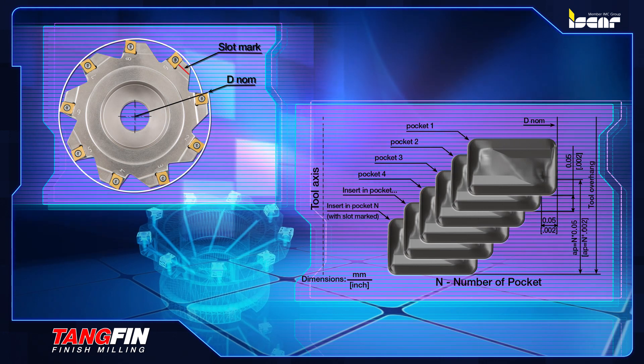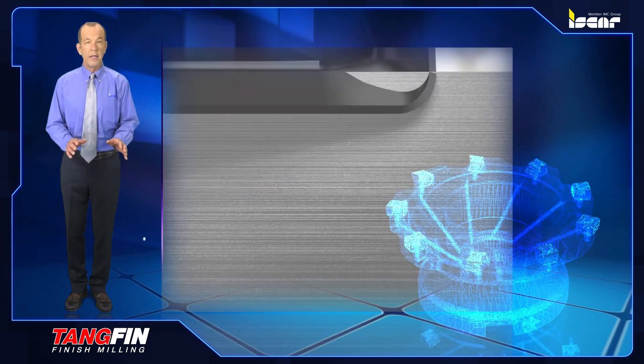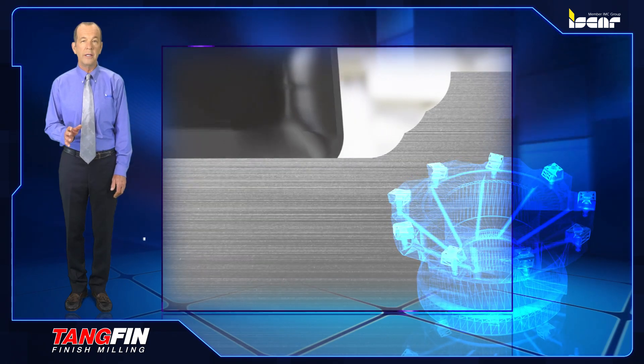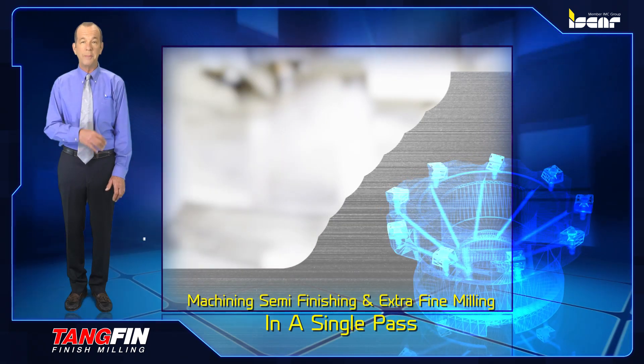The inserts are positioned in gradual locations on the cutter in both radial and axial directions. The unequal pitch design causes each insert to cut only a small portion of the material in both radial and axial directions, enabling machining, semi-finishing and extra fine milling in a single pass.